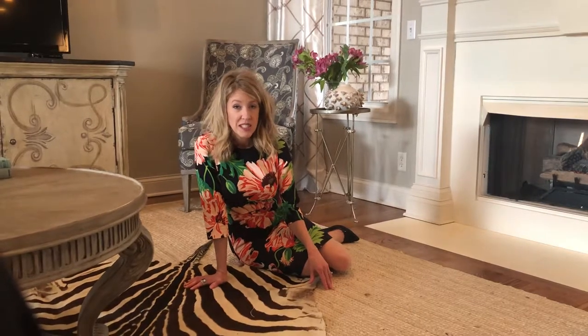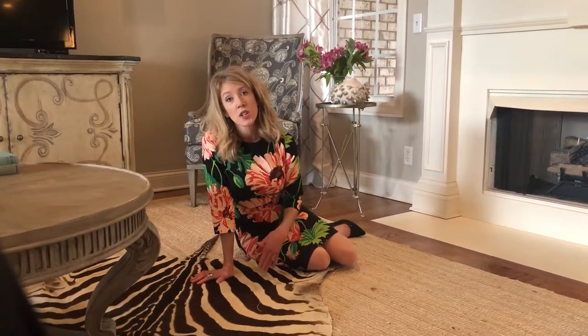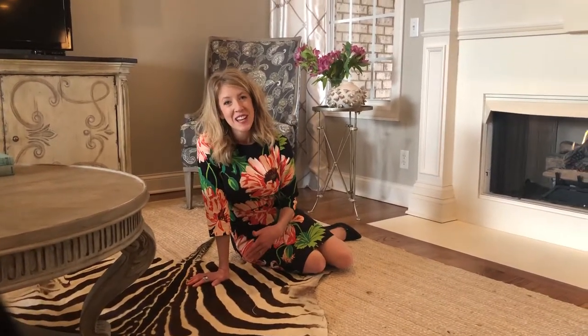I hope that answers some of your questions. If you have any other questions, feel free to get in touch with me at Missy Pitt Interiors or comment below. Thank you, have a great day.